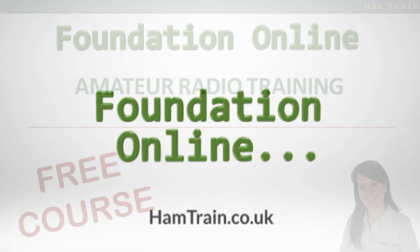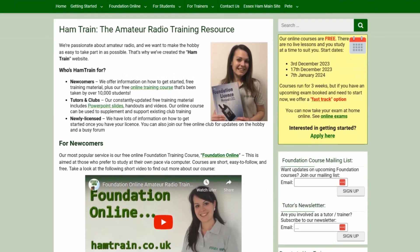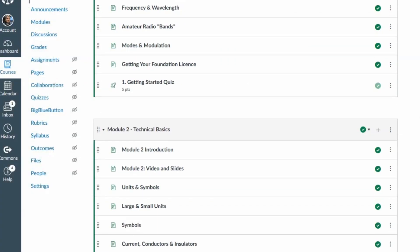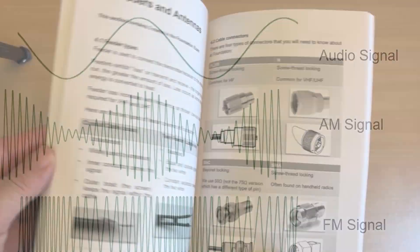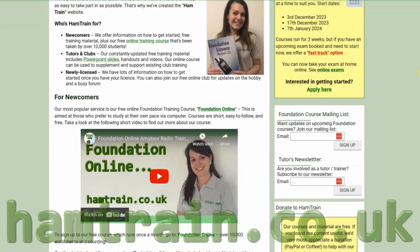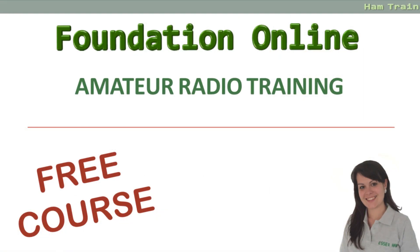Hello, this video is one of the modules on offer as part of the Foundation Online Training Course. Our unique course has helped over 10,000 people to study for their foundation exam. The course consists of online lessons, videos like this one, quizzes and mock tests. To access our free course and get the latest version of this video, go to www.hamtrain.co.uk.